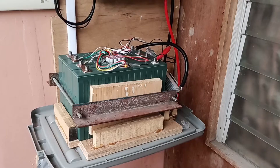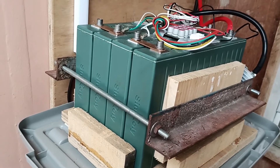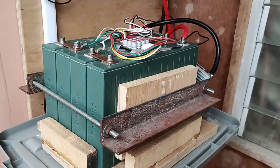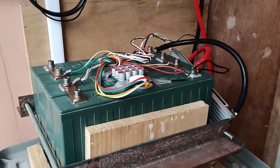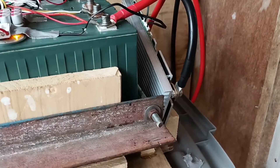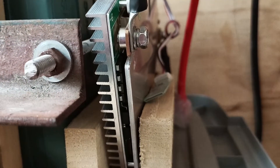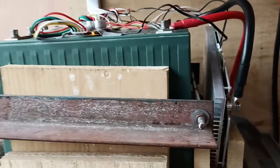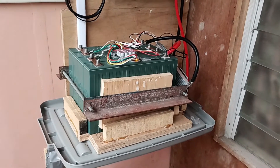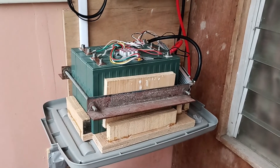And in here we have the battery. Four cells, Sinopoli — these are also used parts I was able to buy cheap. I have an active balancer here that's always connected, and then a smart BMS with a Bluetooth module. Here's the Bluetooth module on the side.